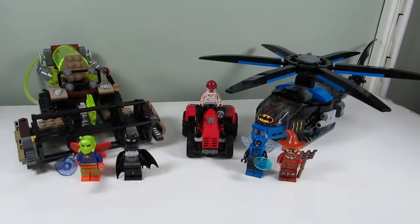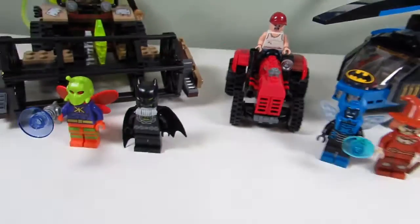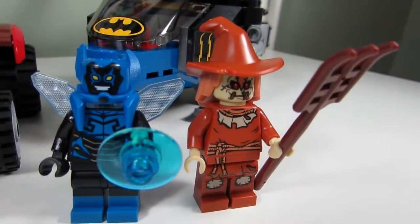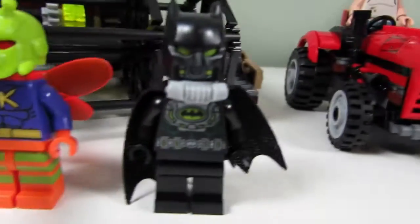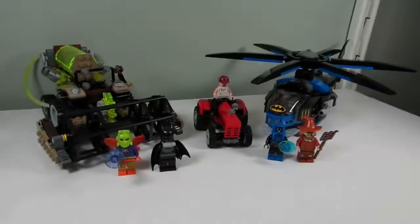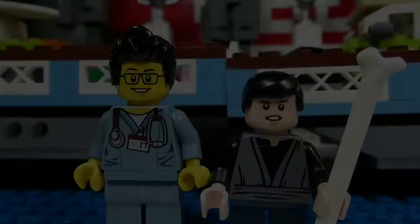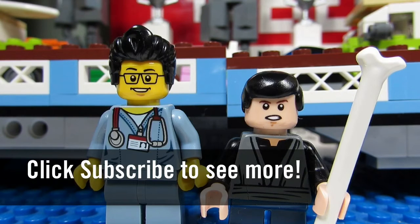My favorite part of the set would have to be the tractor — it looks really nice and I'm going to keep it built. I like the minifigures: Blue Beetle and Killer Moth are great, Scarecrow is okay — not sure about the hairpiece and hat but the face looks awesome. We get a new Batman variant torso which is always nice. If I were to rate this set, I would say just part it out but keep the minifigures. This concludes this episode of Playing with Lego — this is the Brick Adjuster signing off, thanks for watching, see you guys in another video, bye.